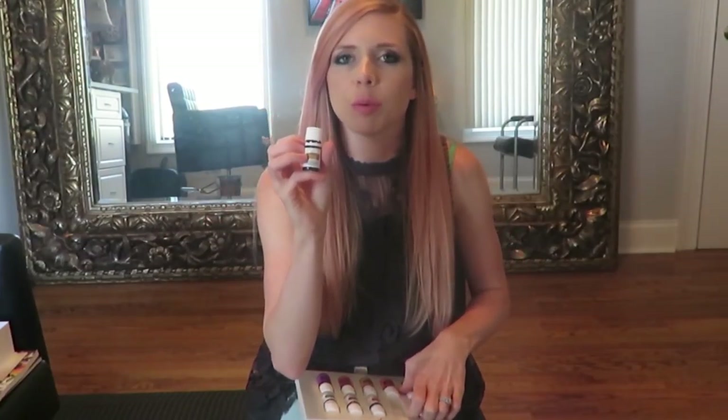We've been using Copaiba a lot with Camryn while she's teething - I put it on her jawline and gums. Any of the Vitality oils you can actually take internally - put them in your drink, smoothie, water, or just a drop under your tongue. A really good one for migraines or headaches is to do frankincense - a drop on your thumb on the top of your mouth - then one peppermint. Thieves will help with your immune system support or if your throat hurts during cold season.